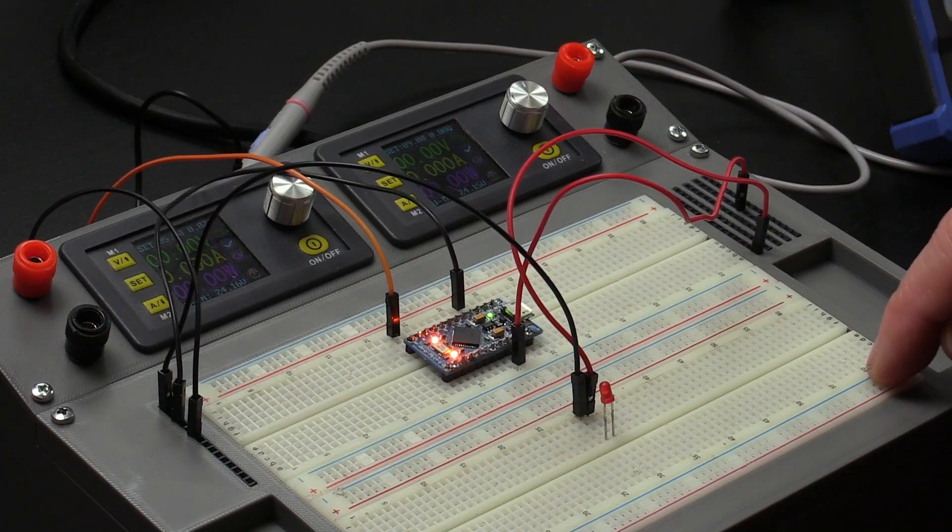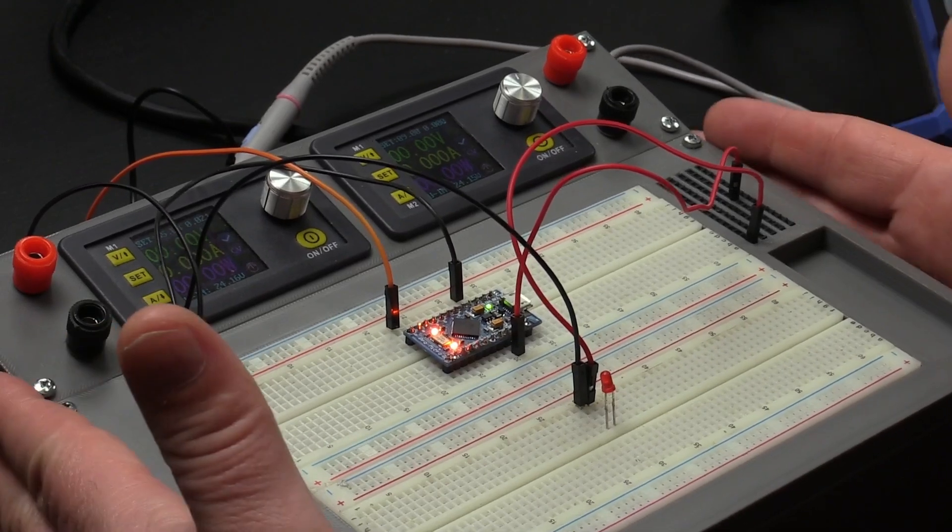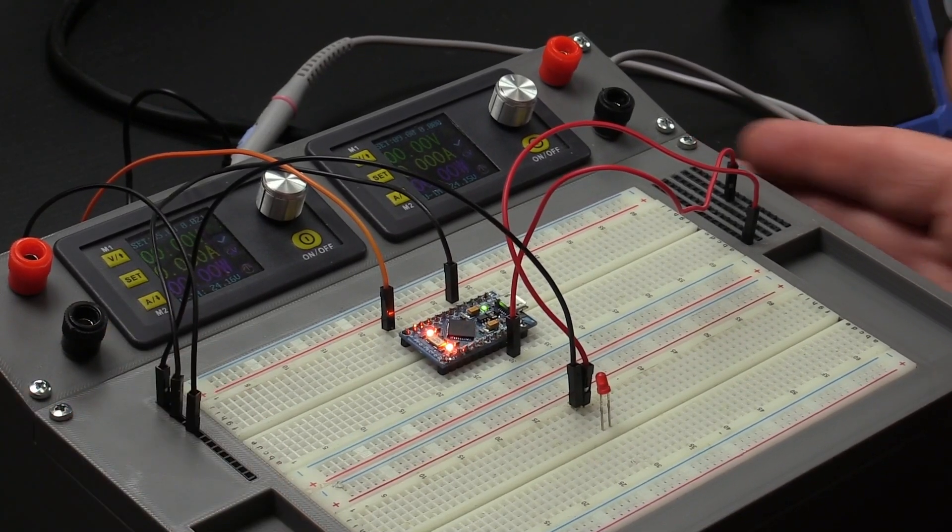Hi, my name is Brian. I'm the 3D print creator and in this video, we're going to take a look at my electronics development station. An electronics development station — what is it? Well, it's a thing where you develop your electronic projects.